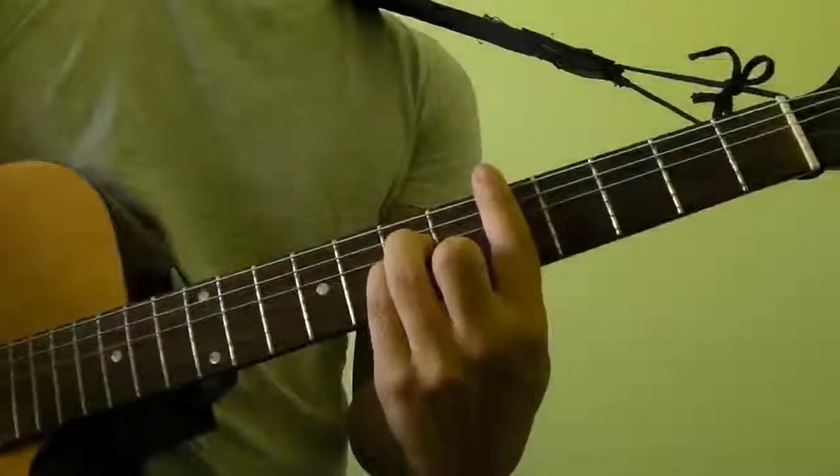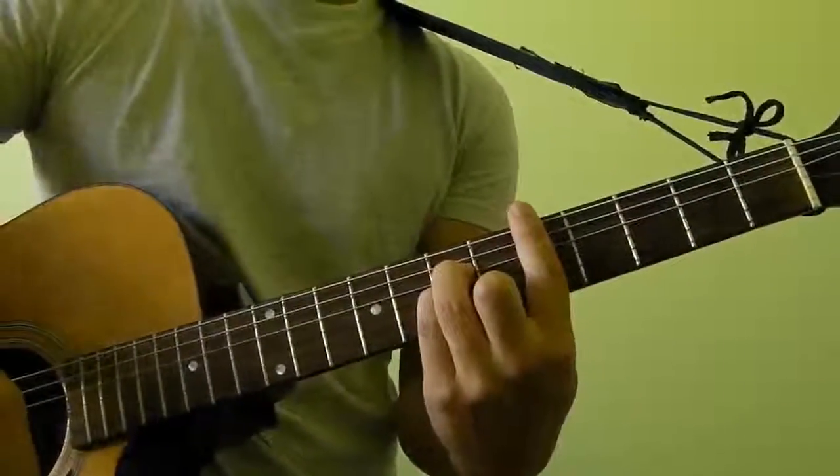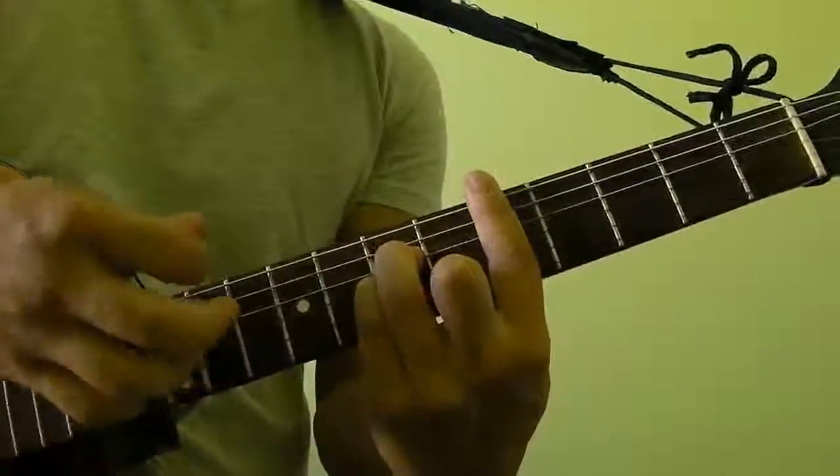Hi guys, in this video I'm going to show you how to play D minor as a bar chord. So D minor as a bar chord looks and sounds like this.